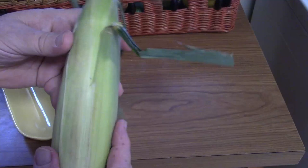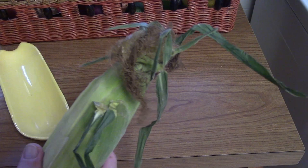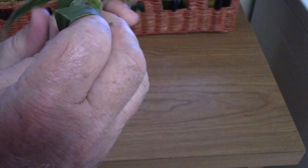Which brings us to what you probably guessed is the best corn to buy in the store — corn that has the husk and silks still on there. Husking corn that is not boiling hot is a snap. A little silk won't kill you, but do the best you can to clean it.